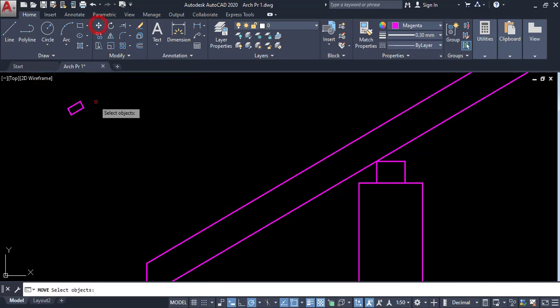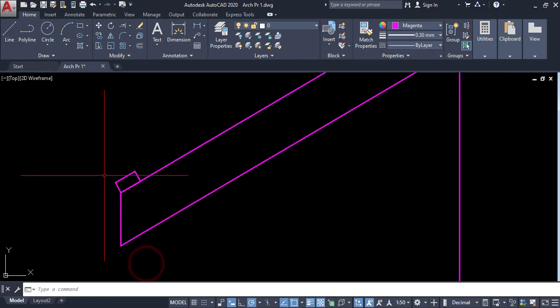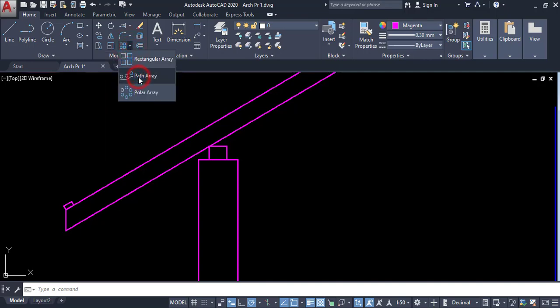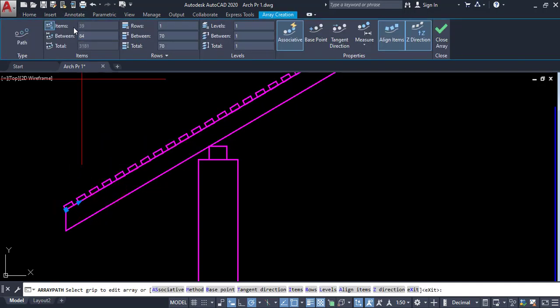This is my reference line. Now I am going to rotate this one to align with it. Click this point and this point. The spacing is 380 or 300, so I can use the path array. Select the object, enter, select the path. Set the spacing item — use 300 or 350 — then it automatically adjusts these values. Enter.